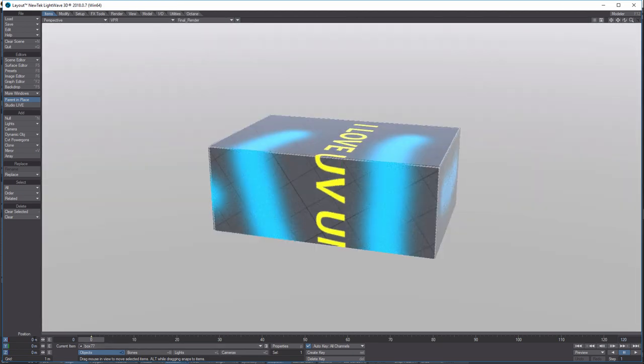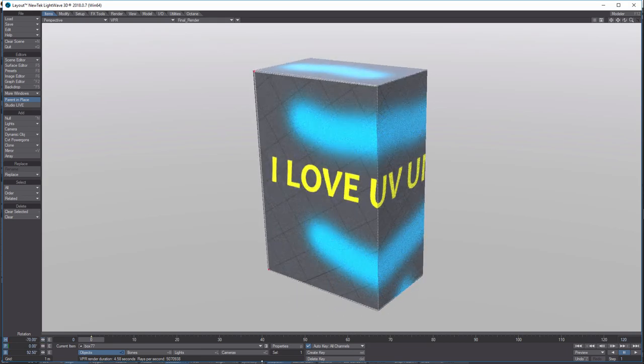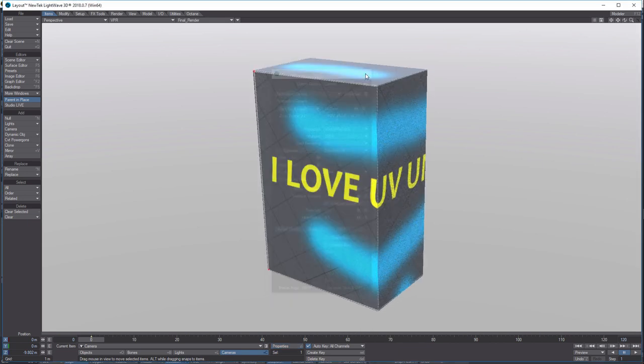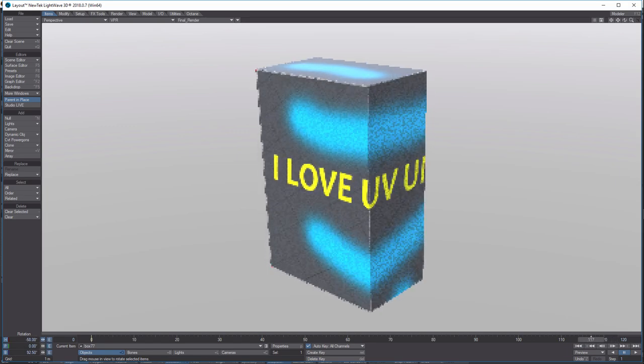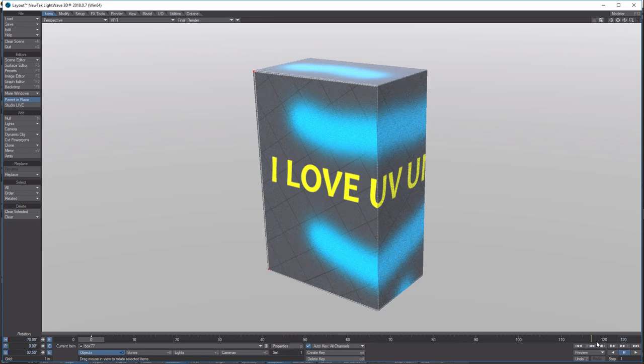Click VPR to see what it looks like. On the object you can change the Bank to rotate it. Turning the Heading, you can view it from different angles. Click on Camera and increase the sample count for a little better quality. To animate this, drag the cursor to the end, come back to Rotation on the object, adjust Heading, and keep spinning it — and we've got ourselves a little animation so it's not so boring.